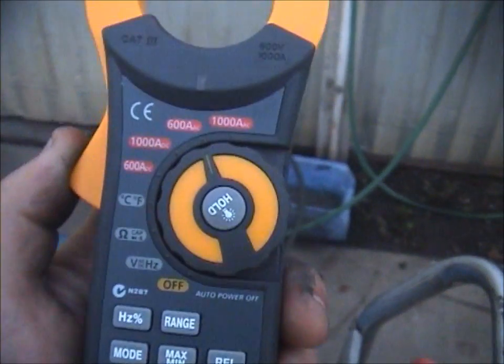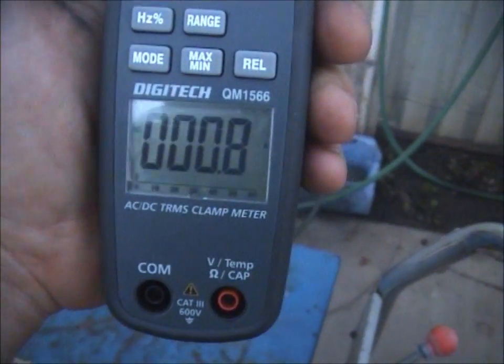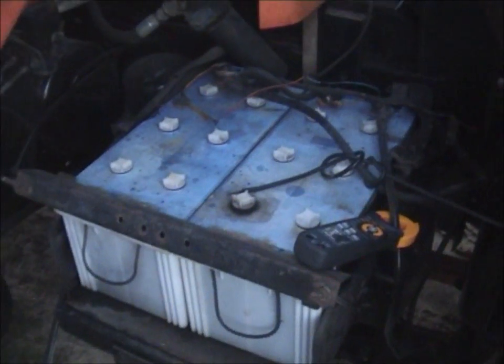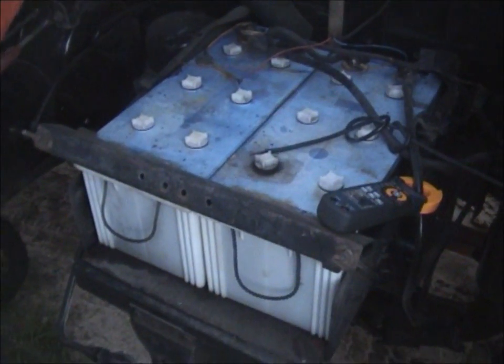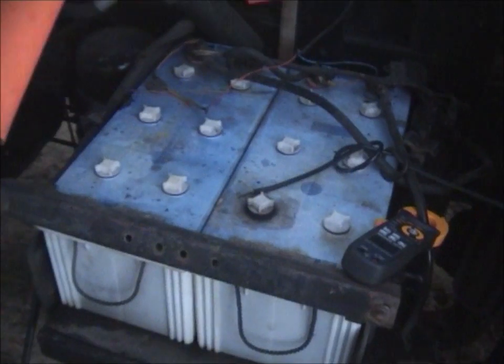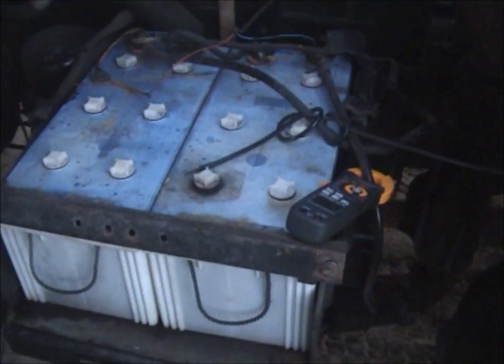I'm going to do a couple of experiments to show a couple of bits and pieces — in fact we'll do that now, why not. The big truck has two N200 or N150 — I can't remember — tractor batteries, two of them in series to make 24 volts.